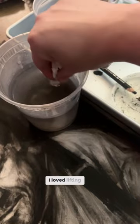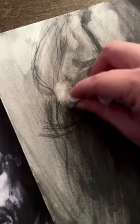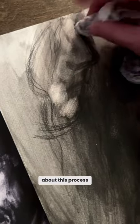I loved lifting the highlights with a wet paper towel. I like to think about this process as sculpting the form by pulling out those highlights.